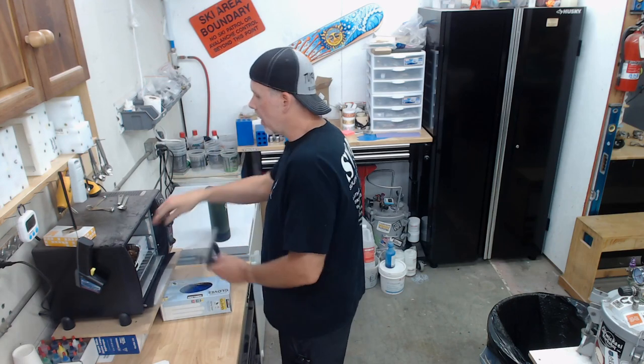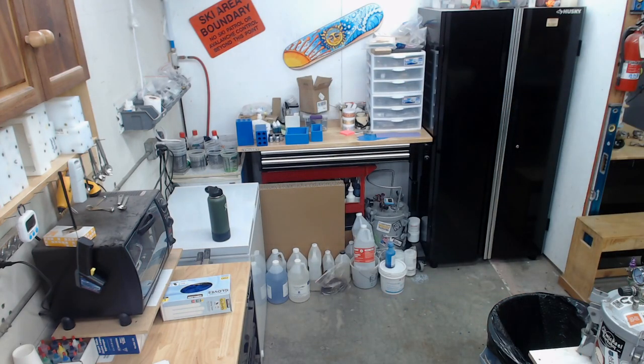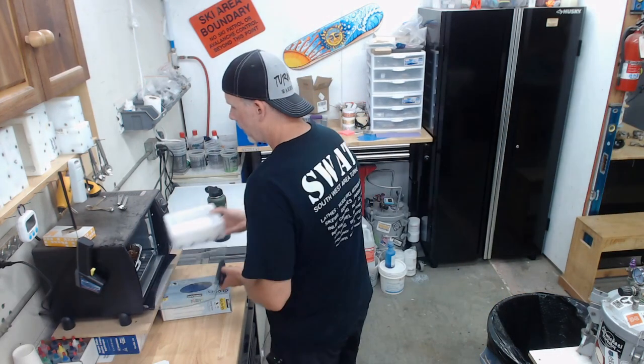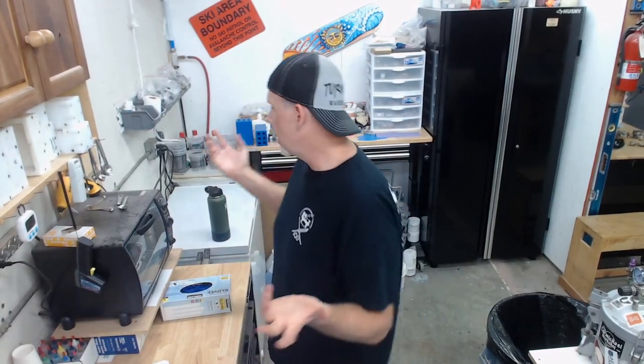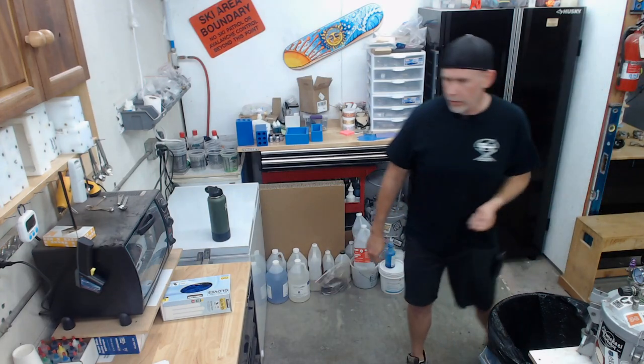Super chatters get to pick colors. I'm going to spray the mold with a little Stoner mold release so the blank just pops right out when we demold it — just a couple of light squirts. For today I wanted to make a bunch of pen blanks, put a bunch of colors together and see what we get. We'll do four or five colors based on however many people want to super chat.